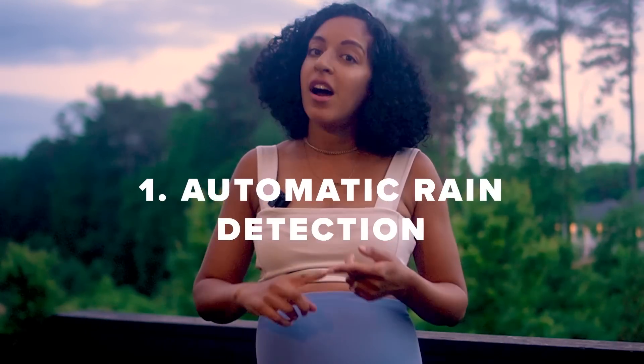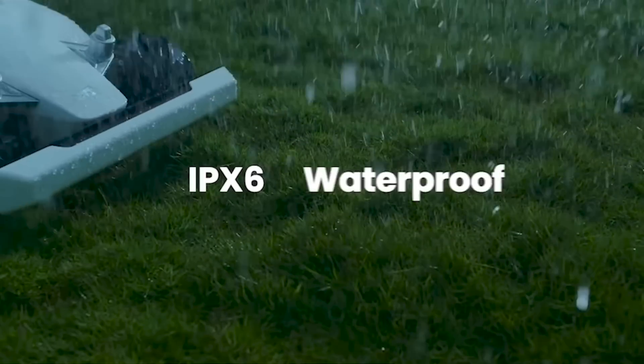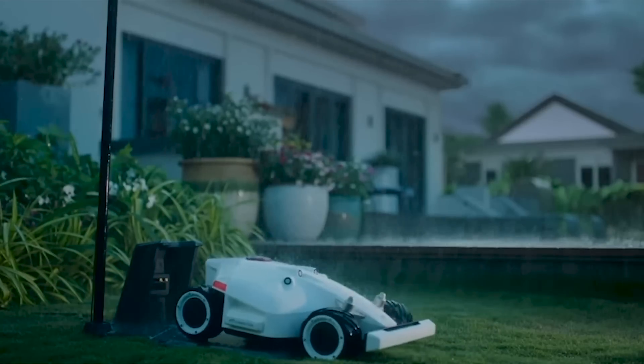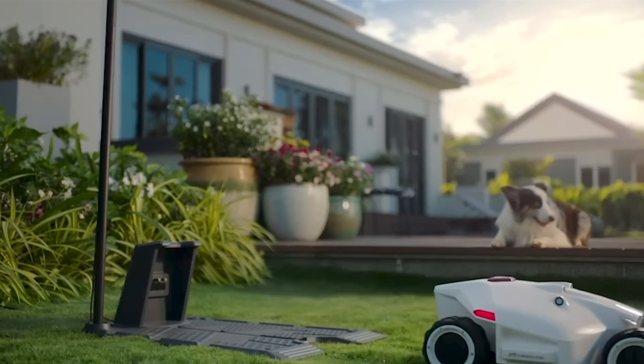Here are some other interesting features. First, it has automatic rain detection. If Luba is in the middle of mowing the lawn and it starts to rain, it can handle that — it has little sensors right at the top of the mower, and as soon as it starts raining, it'll detect those raindrops automatically, go back to the charging dock, and start charging.